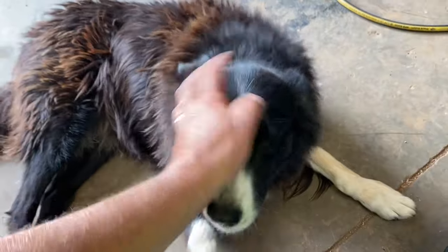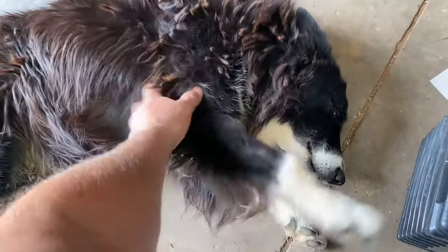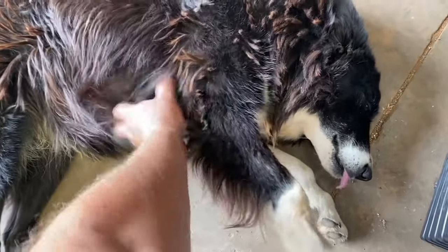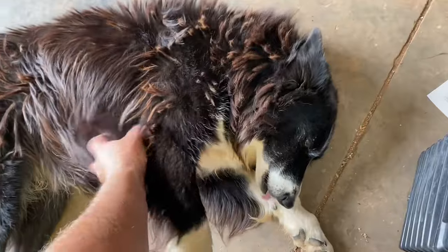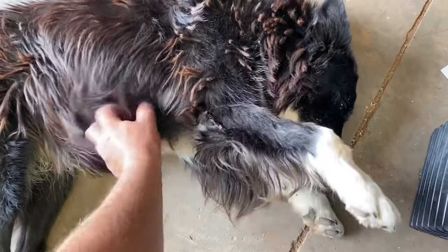We get bothered by Ms. Roxy, who has to come and see me, lay down, and want her belly scratched. So we're working on getting oil in it, but we got other things to do right now. Important stuff, right?